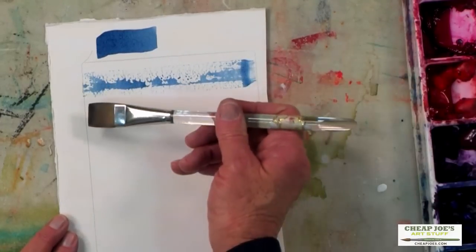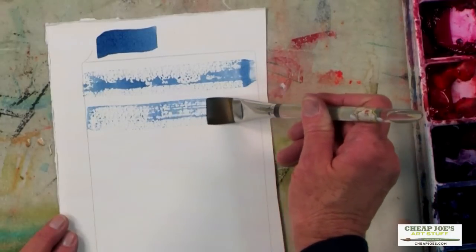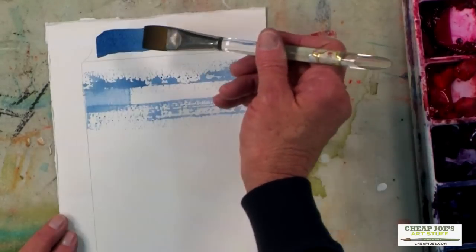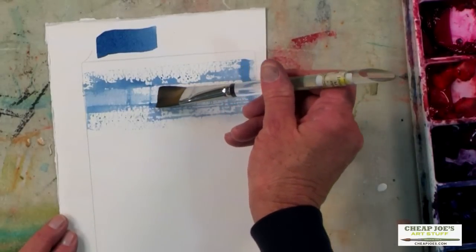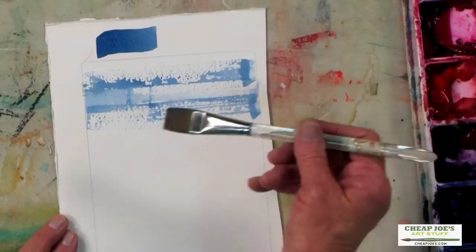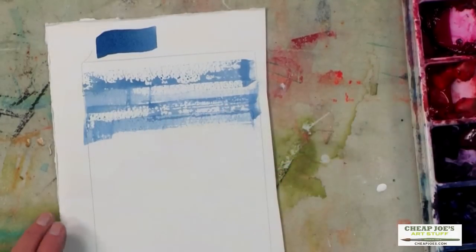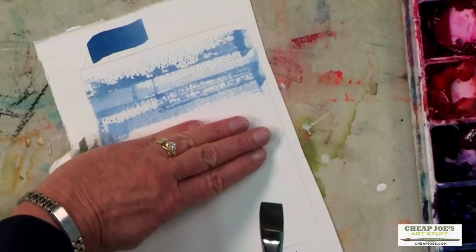If I press the brush too much, I'm going to get more of a solid color, so I have to keep it flat or even up on an edge. It takes a little practice — you probably won't be able to do it perfectly the first time — but it's kind of fun to try. That would be a good way to add sparkle to your ocean.